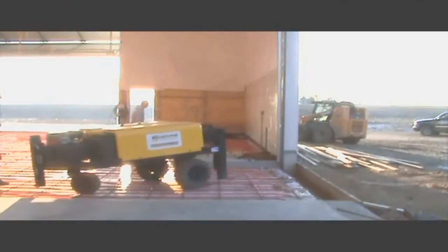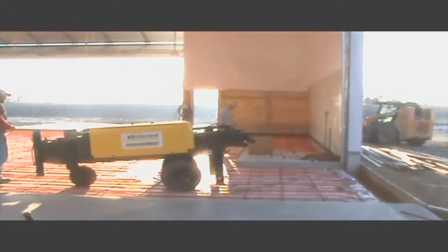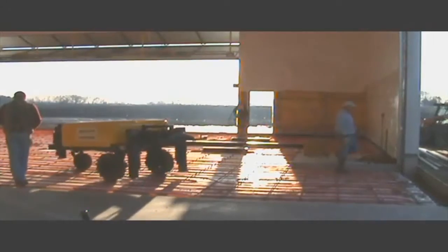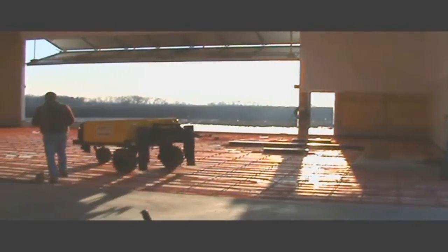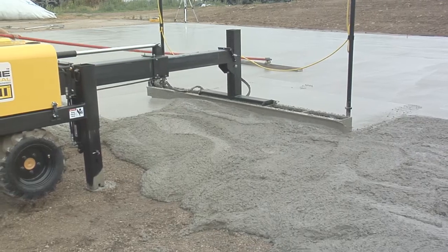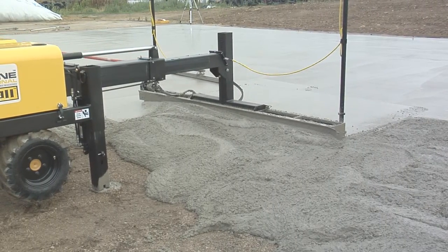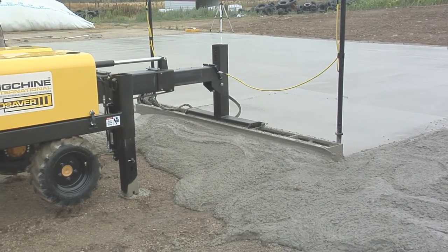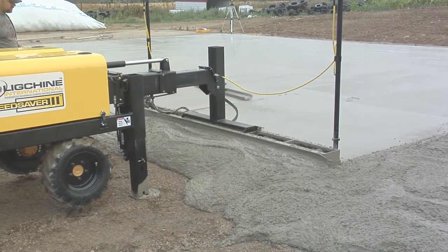Screed Saver 2 is a very versatile machine. You can screed on poly, wire mesh, single mat rebar, and even heat tubing. Screed Saver is a 100% automatic laser leveling machine making adjustments at the rate of 8 times per second, resulting in FL numbers in the 60s — whether you are on grade, slope, or dual slope.